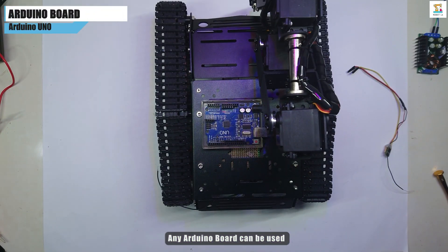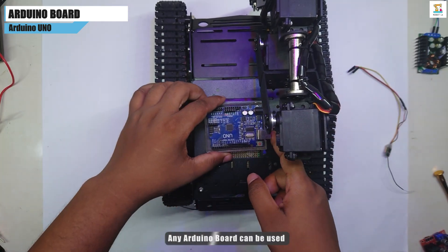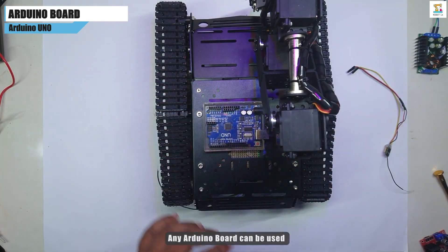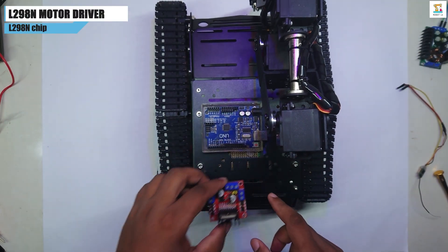Any type of Arduino board is required — Arduino Uno, Arduino Nano, or Arduino Mega. I am using an Arduino Uno board. It also requires an L298N motor driver module.